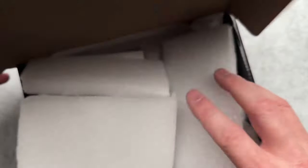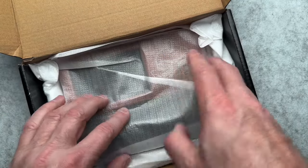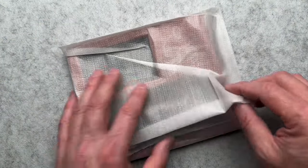All right, so let's take a look here. This is new packaging that I have not seen from Odin's before — he's changed it since I've had anything in, which is super cool. All right, let's get to it.